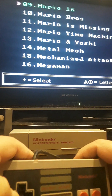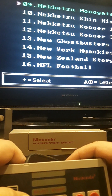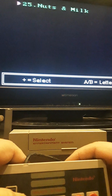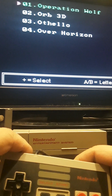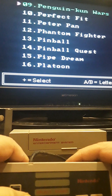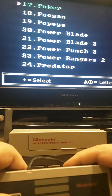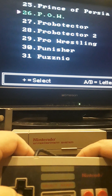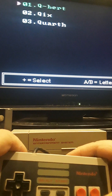It has Narc, NBA Jam 2, NFL, Ninja Gaiden one, two, and three, Ninja Kid — some games I've never even heard of. Here's another all-time favorite: Operation Wolf. Then you have Pac-Man, Pac-Mania, Pinball — I like pinball. There's a Predator game, POW, which is a typical 80s arcade title, and going down it even has The Punisher. Then Q-Bert — not many Q games on the list.